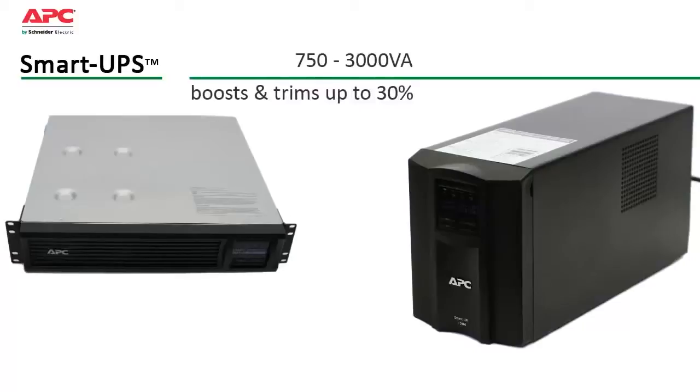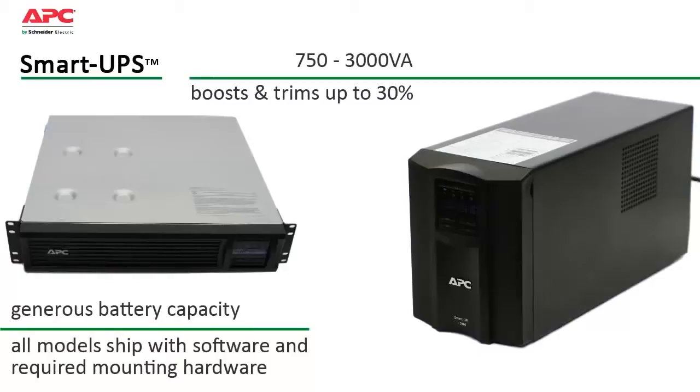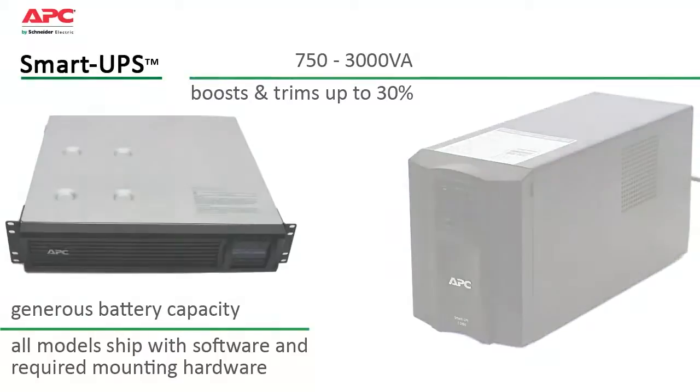Automatic voltage regulation boosts or trims incoming voltage by up to 30% without using its battery. Generous battery capacity provides enough power to ride through most outages or gracefully shut down systems in the event of an extended blackout.